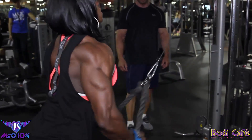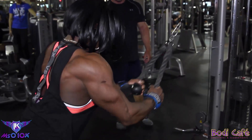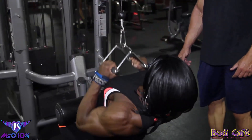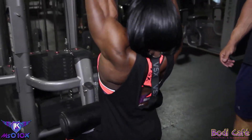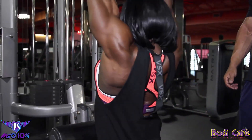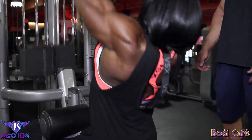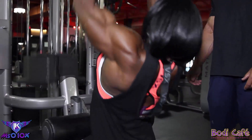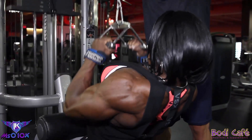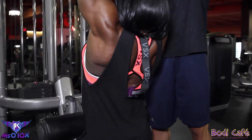One more. Yes. Ten reps — one, two. Stretch and lean back. Four. Come on. Five. Six. Seven. Three more — one, one, two.